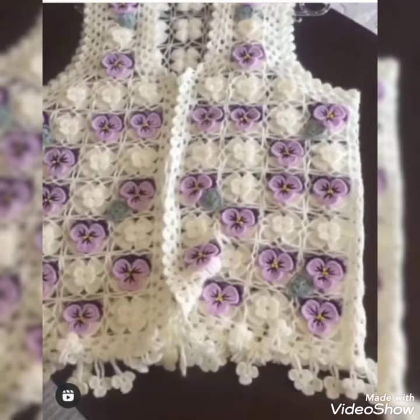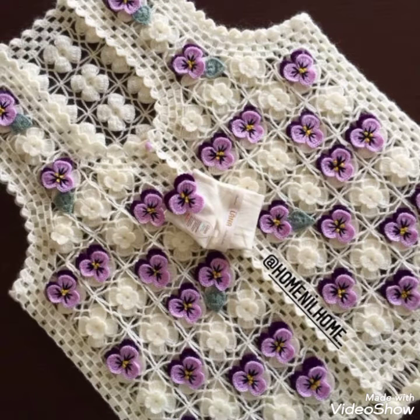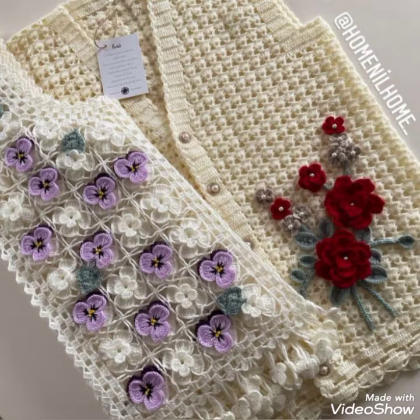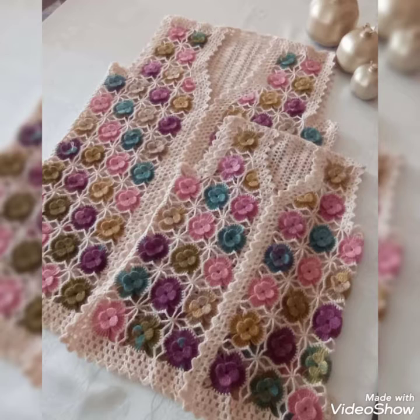Hello guys, welcome back to my channel Crochet Patron. I hope you all are doing well and enjoying the patterns I'm sharing with you. Once again I am with amazing patterns and designs — these are waistcoats or short coats you can make with crochet. They are really amazing with beautiful patterns and amazing color combinations. In crochet there are so many designs, there is no limit.